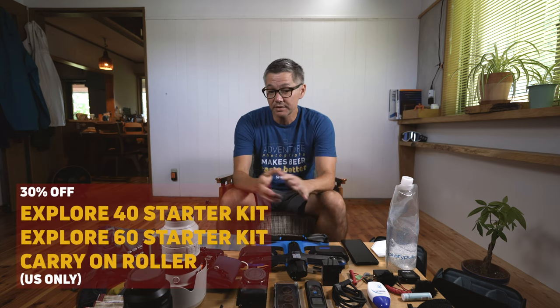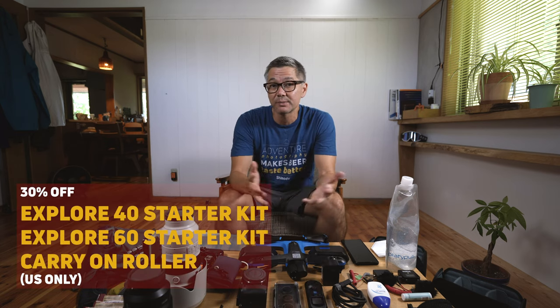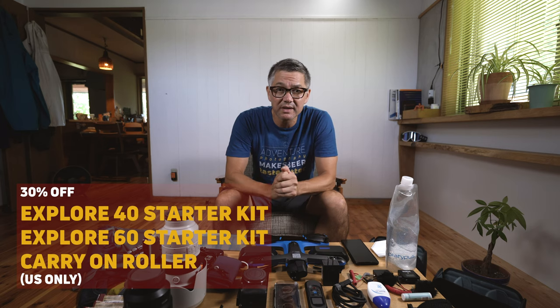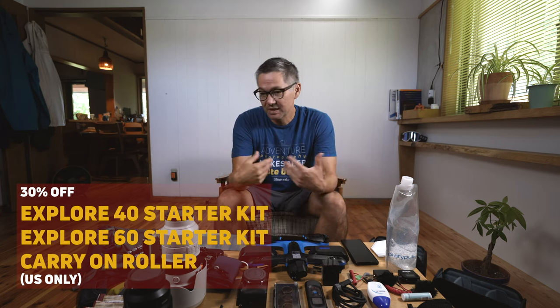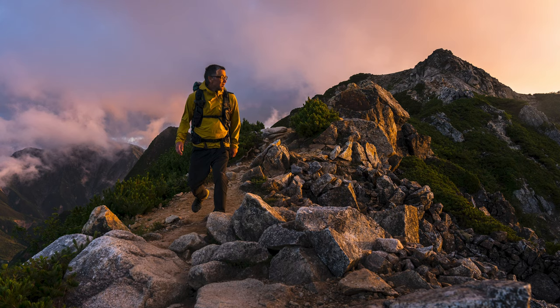The other reason is we're actually having a sale on this product right now — today is August 25th, 2020. If you're watching this a couple of months later, check our website to see if it's still on sale. It's 30% off, which for the kit is about $125 in savings.